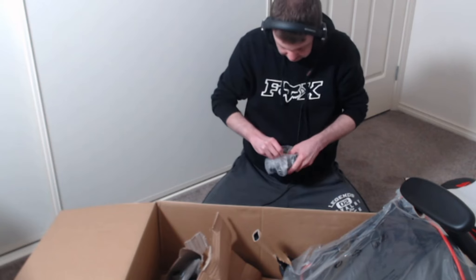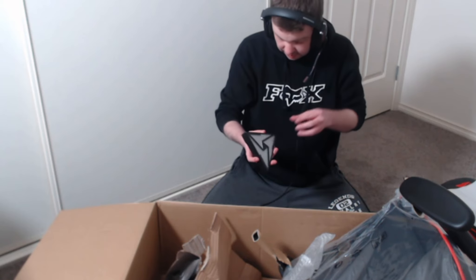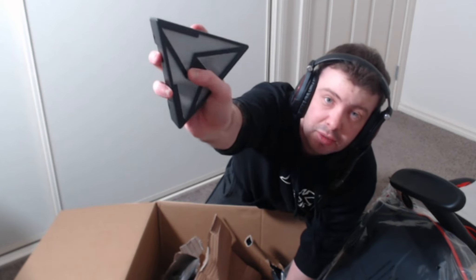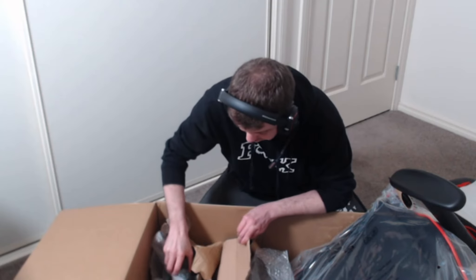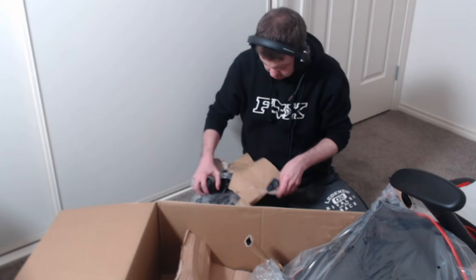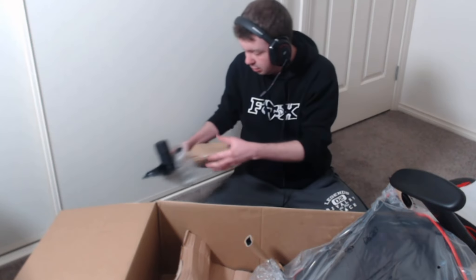Oh, here we go — what's this? I don't know, I have to open this... okay, so you press the middle and it lights up. I have to put batteries in this, or does it come with batteries? Hopefully it comes with batteries, if not I'll have to go to the local store. This is for winding your chair up and down — that's cool and handy to use.